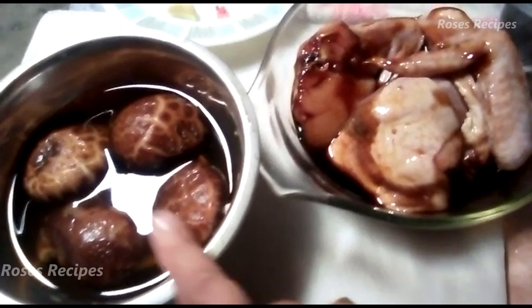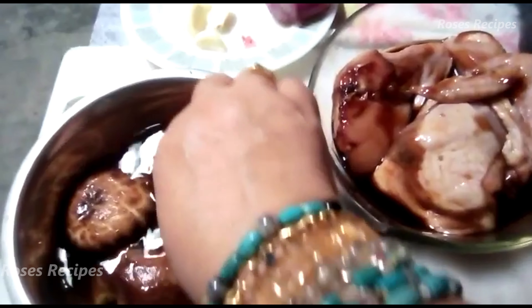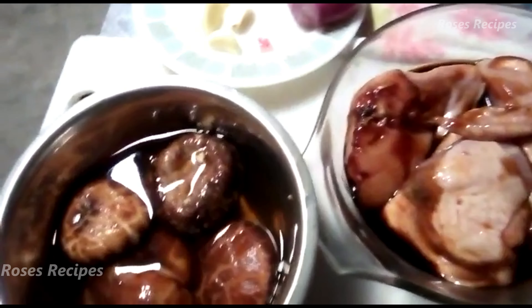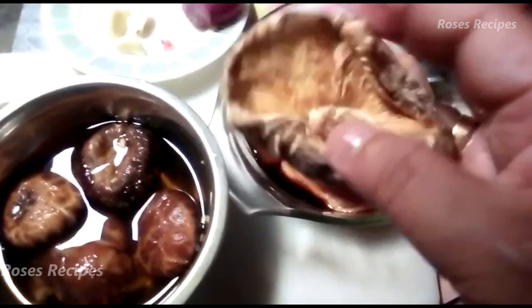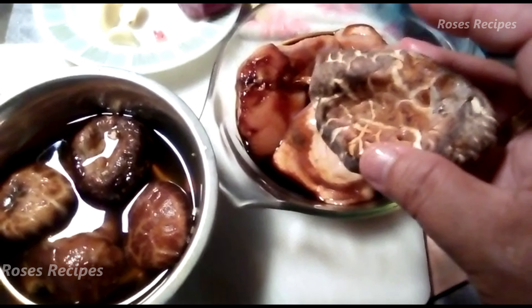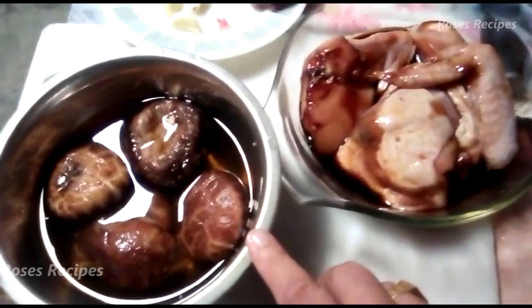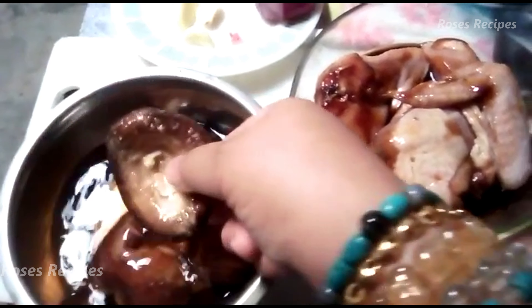I'm using shiitake mushroom — this is actually the dried version. I'll show you the dried one. You can get it from your nearest supermarket. You need to soak it for at least half an hour or more to hydrate it back again.